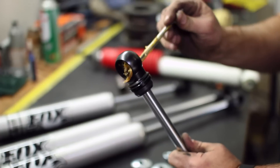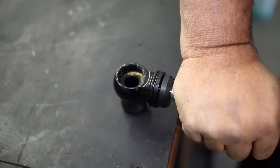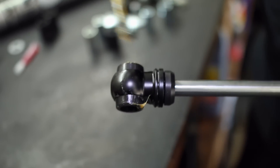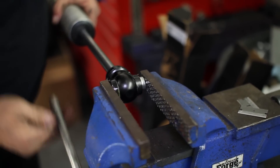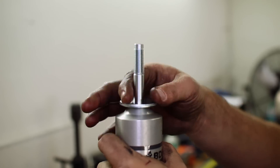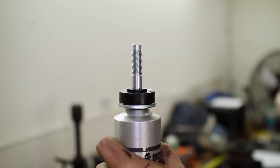Last up in the front, assemble the bushings into the shocks. Use some grease to help prevent unwanted noise. The bushings are size-specific to the front and rear shocks, so be sure they are the correct size before installing them. The top of the front shocks will get a metal seat for the lower bushing, then the upper bushing and bolt once installed on the truck.